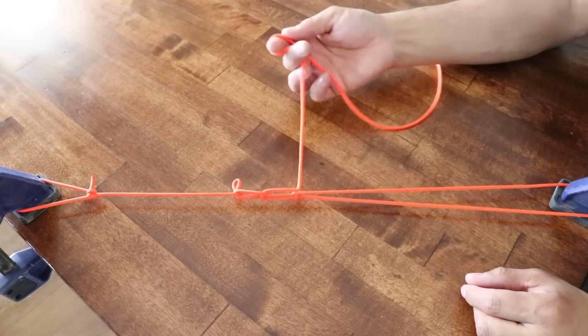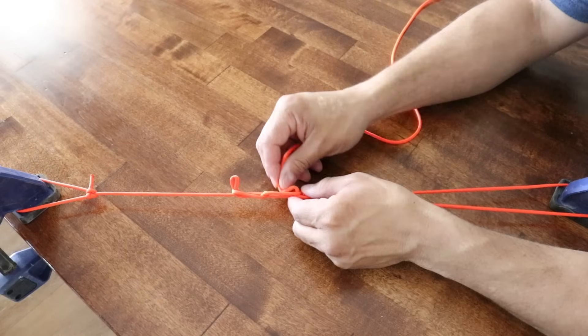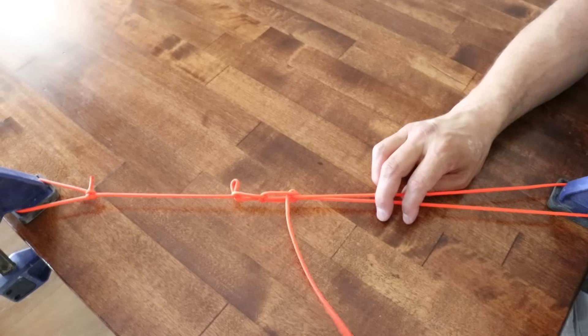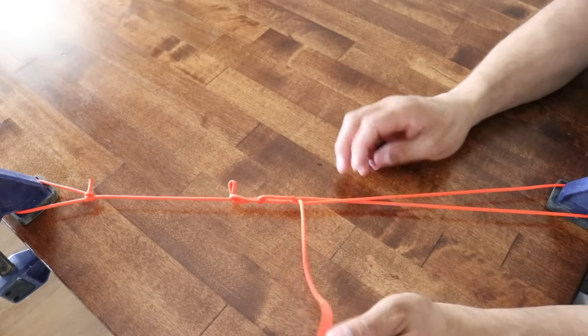To undo the tension, I just pull this cord through this loop right here, or through this window, and pull it 90 degrees away from the knot.